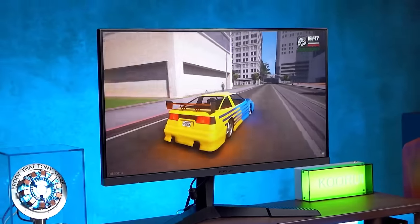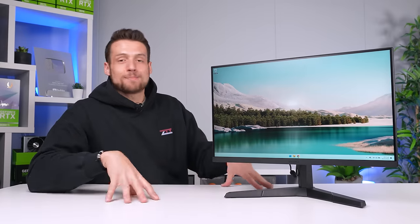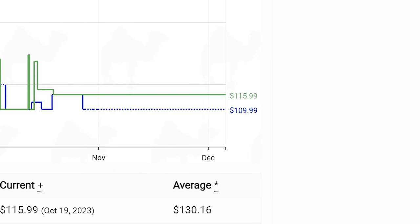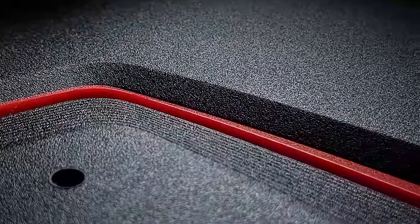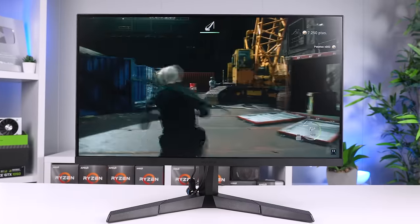With everything considered, this monitor would still be a good pick at around $130. Snagging it for $99 is just crazy — but according to Camel Camel Camel, the average price is around $110 to $115. Even at $115, you're still getting a ton of value. I'm definitely going to be building a full budget PC gaming setup guide around this monitor, so get subscribed. The link to this monitor is down in the description, and if you're thinking about building a budget gaming PC to pair with it, check out the video on screen now.